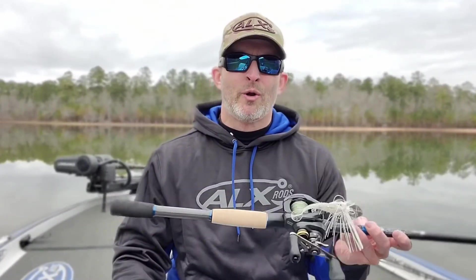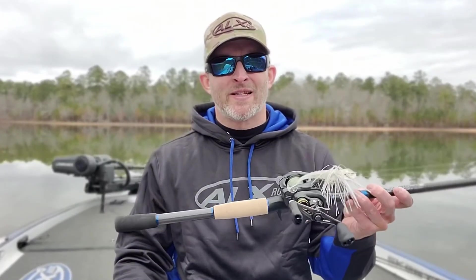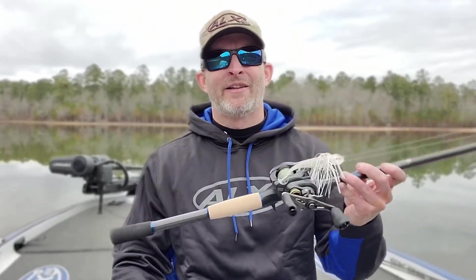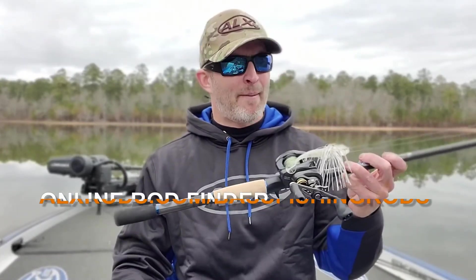You can switch it over, throw your spinnerbaits on it, throw your buzzbaits on it. I think you're going to really, really enjoy the Zolo Rumble. We will have more of these in stock super soon, and may already have them in stock by now. Go out there, take a look at it, check it out — if you have any questions, let me know.